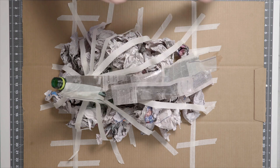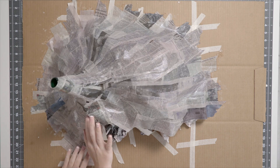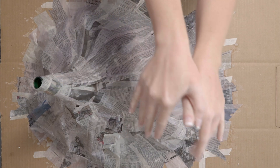Repeat this process as many times as necessary, working your way around the base. Once you've covered the whole structure, feel free to go back and add extra strips. The more layers you have, the easier it'll be to decorate.